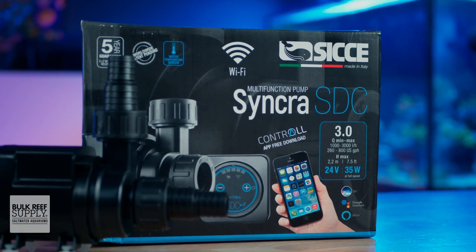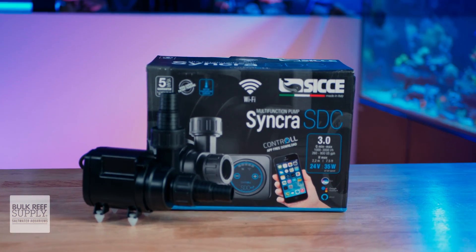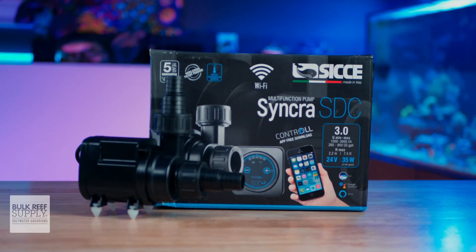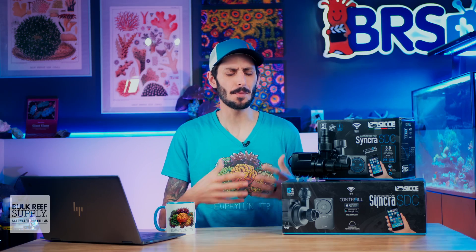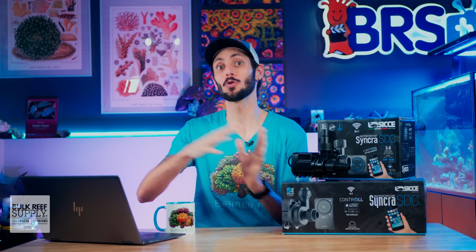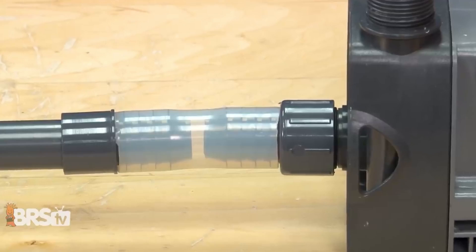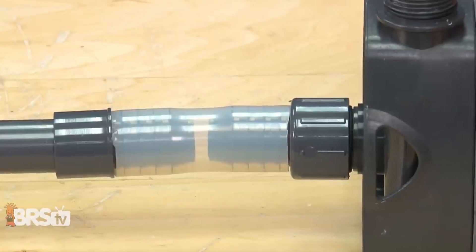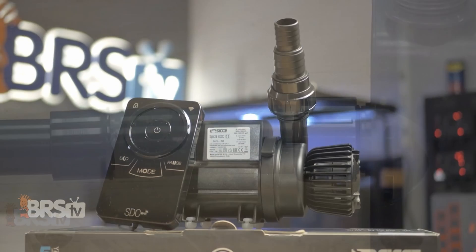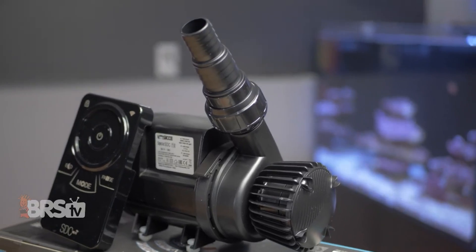While the 3.0 does not have those slip adapters, it does come with stepped barb fittings and you can easily join it to PVC piping by using a matching PVC barb and some silicone tubing. That's typically my preferred way of attaching a pump to PVC pipe because it allows for literal wiggle room so that vibrations can be absorbed, keeping things ultra quiet, and it's less permanent meaning you won't need those unions. And yes, the larger models also come with those barbed fittings if you prefer to use soft tubing.